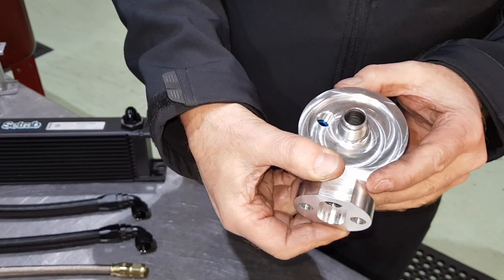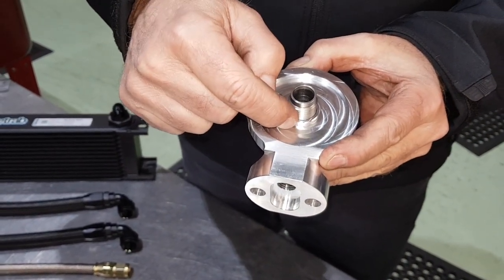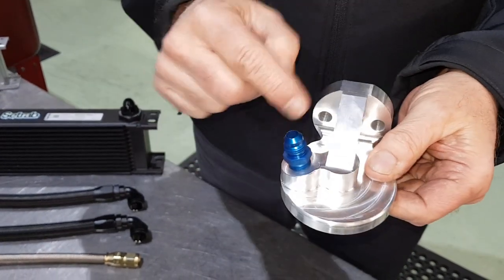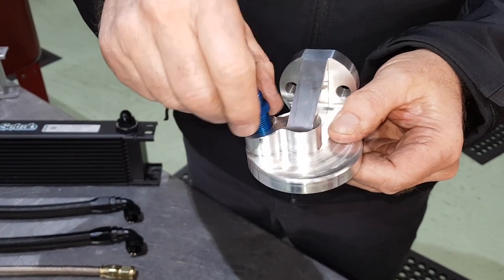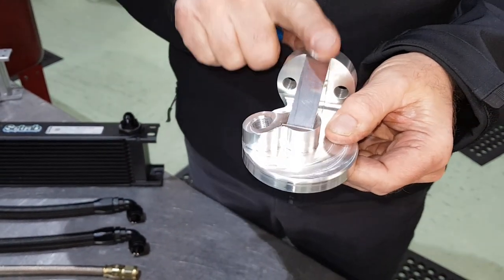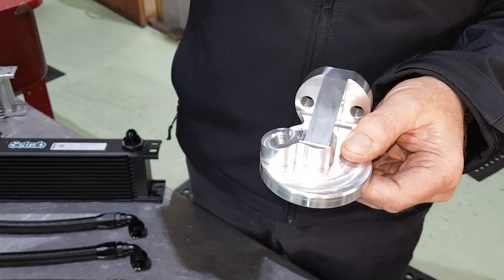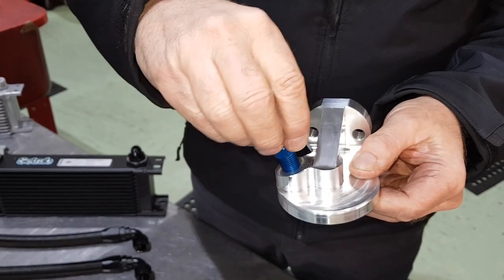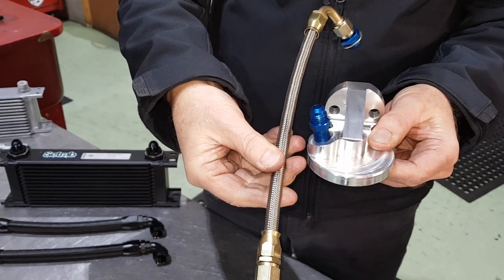There is also a gasket that we produce that's the right size for it, so you've got an awful lot more contact area and the gasket doesn't blow as it does on the standard filter. We've also taken out the release valve, which can cause trouble. You can buy the filter head on its own and use the standard stock steel pipe, but most people buy the filter head with the fitting and the braided steel pipe.